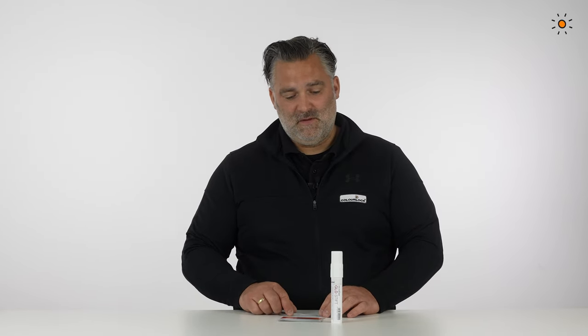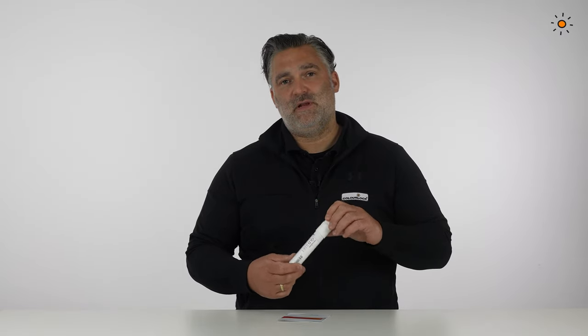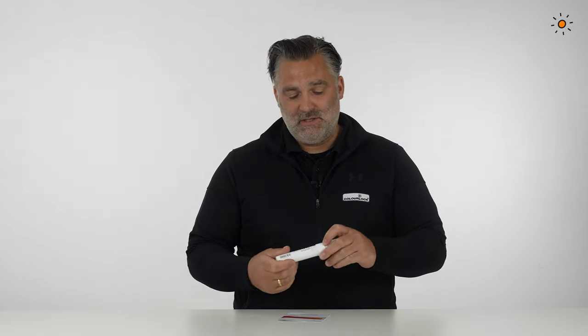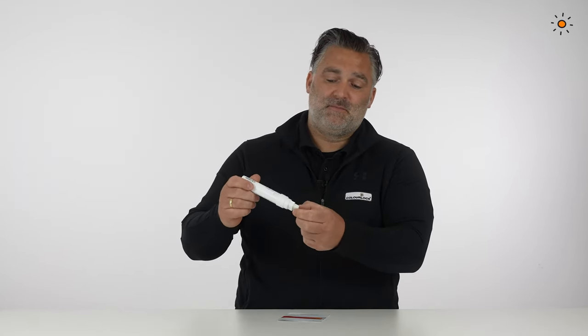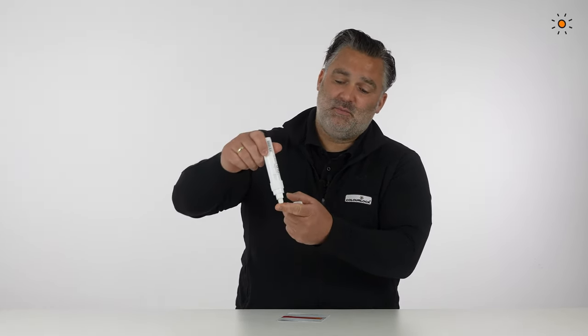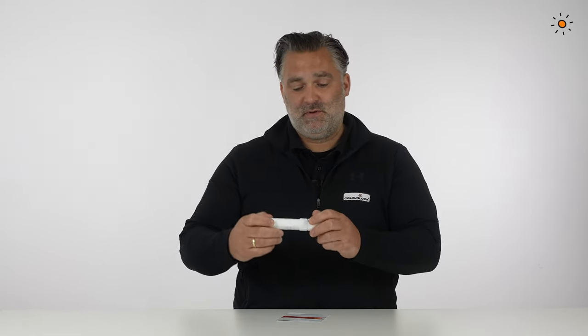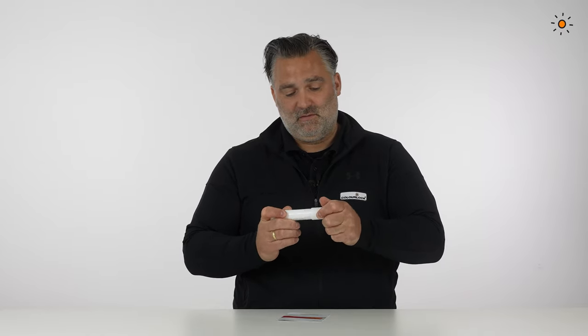The ColorLock GLD pen is used to flatten and smooth fluid leather. When you fill a crack or hole with fluid leather and it is not even or flat enough, you use the GLD pen. Press the tip and the GLD liquid will come to the tip, then just go over the fluid leather to smooth everything out. More information is in the introduction.